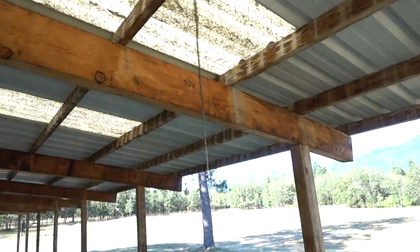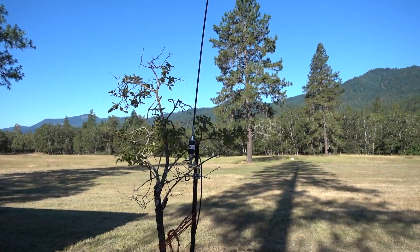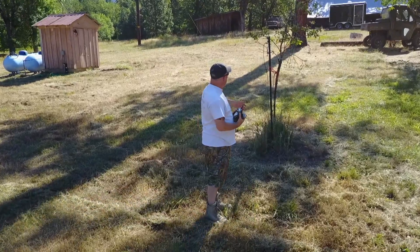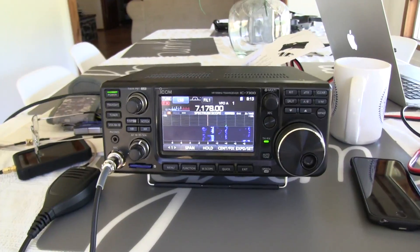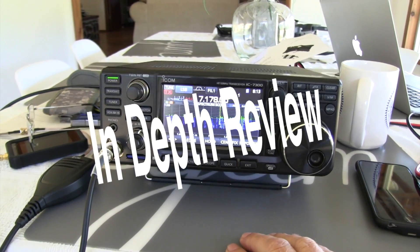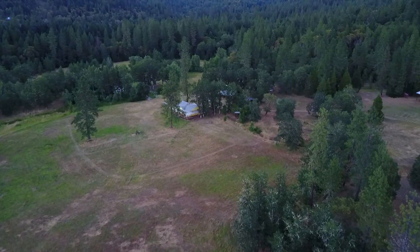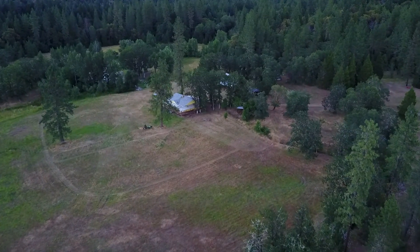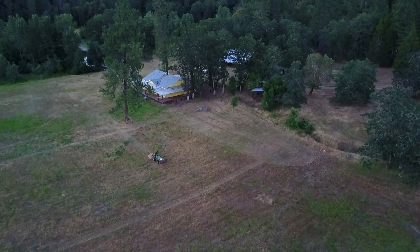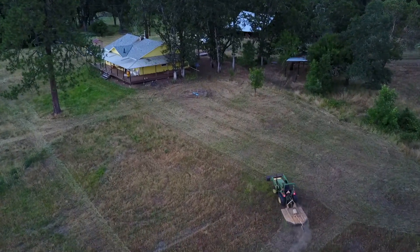And over here I've got a Chameleon mil whip with a little Chameleon HF antenna — a little clamp-on guy. And it works really, really nice. So I just picked up an ICOM IC7300, and being up here gave me a great opportunity to really get to know this radio.